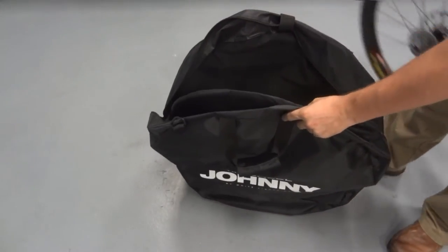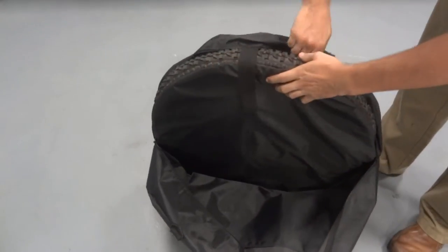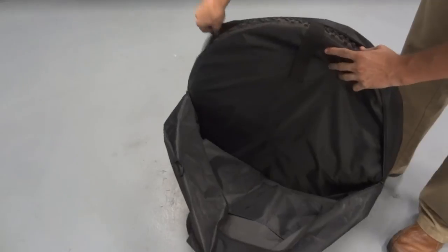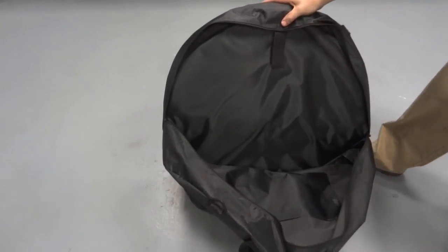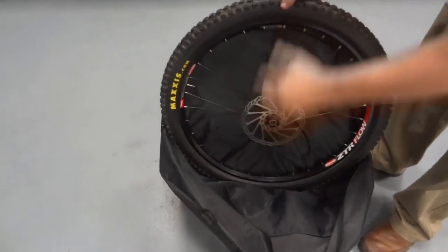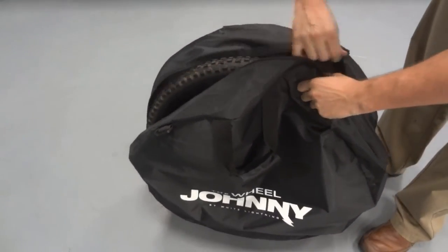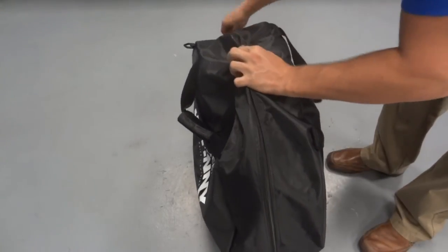The Wheel Johnny also works with mountain bike wheels. Just like with the road wheel, start by placing the rear wheel behind the foam divider. Use the Velcro to secure the divider in place. Remember to pull the top of the Wheel Johnny over the wheel. Next, place the front wheel in the front of the Wheel Johnny. Use the zipper to close the Wheel Johnny for easy storage and transportation.